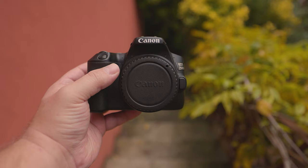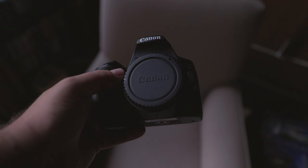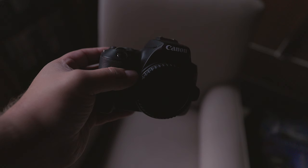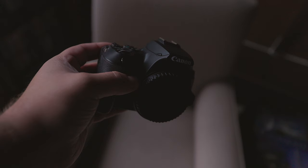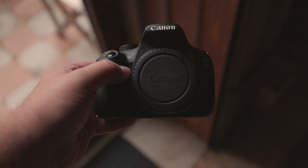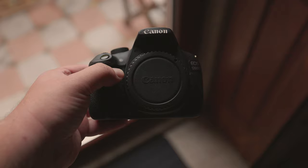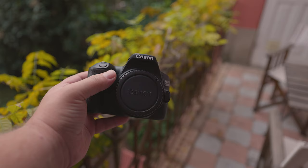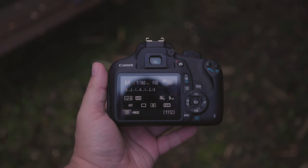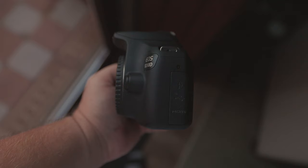What can these cameras do? Both have a wide range of functionalities and can be used for portrait, street, wedding, product, landscape, events, and documentary work. Keep in mind that lens selection is more crucial than the camera for such genres. For sports and wildlife, you'll need a faster shutter speed and high fps — the 250D does 5fps and the T5 does 3fps in continuous mode, and both have a maximum shutter speed of 1/4000th of a second.